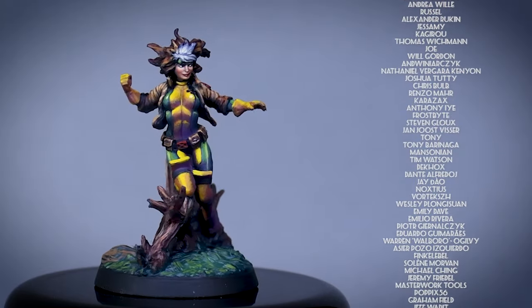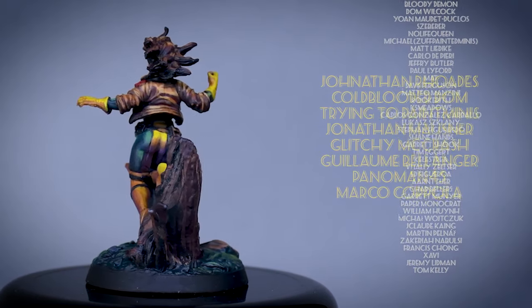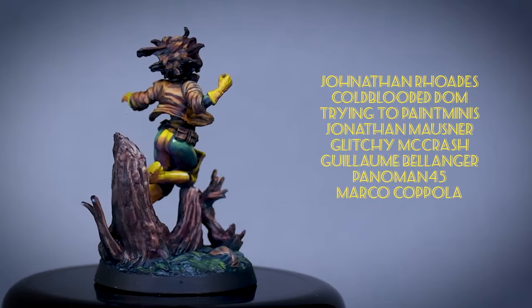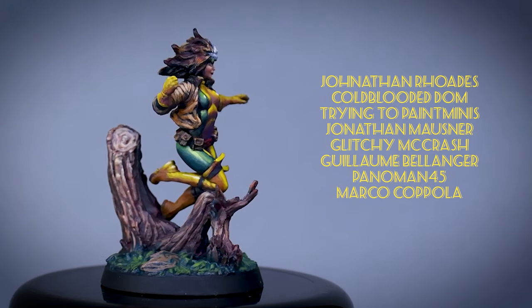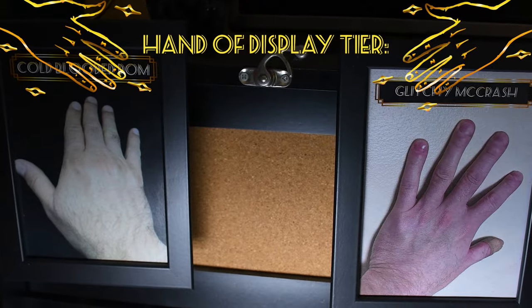The rest of the painting video is Patreon exclusive — if you'd like to access that content, you can find the link in the video description. Thank you for joining me on this little painting adventure. A huge thanks to my Patrons who support these videos, with special shoutout to Jonathan Rhodes, Cold-Blooded Dome, Trying to Paint Minis, Jonathan Mausner, Glitchy McCrash, Guillem Balangier, Panaman45, and Marco Coppola. If you'd like to support the work of Labortz, you can do that on Patreon, where you'll find exclusive content and PDF guides. I hope the rest of your day will be as smooth as a granny's butt cheek.